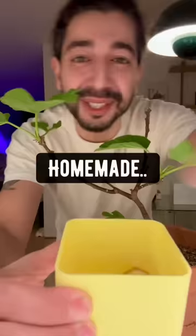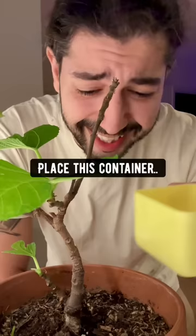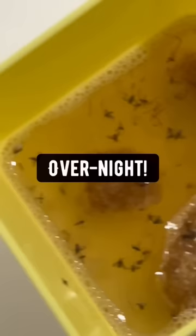what you have right now is a homemade, natural, chemical-free way of trapping fruit flies and other kinds of bugs. All you got to do is place this container next to your plants. Check out how many fruit flies I trapped overnight — crazy.